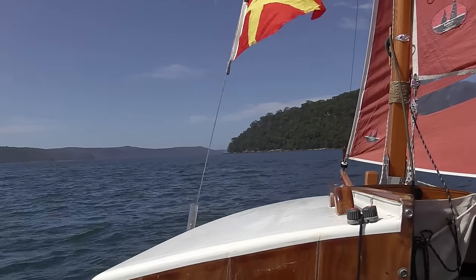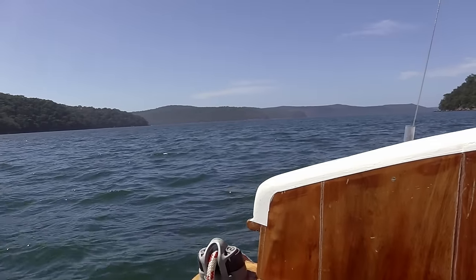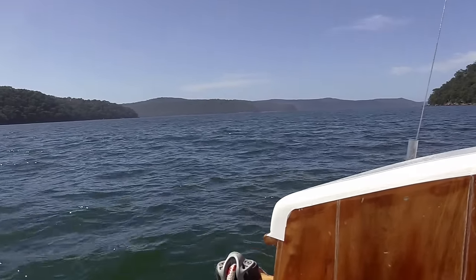The wind's picked up a little bit, it's probably five knots now, but it's a nice gentle sail, very nice. It's a bit cooler because of the wind — it was 38 degrees before lunch, which is pretty hot.